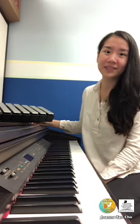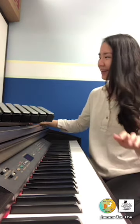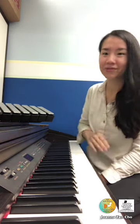So breathing in... Now let's try it this time. I'm going to play the notes and you'll breathe in and exhale — but only exhale once you finish hearing that ring of the Wing.